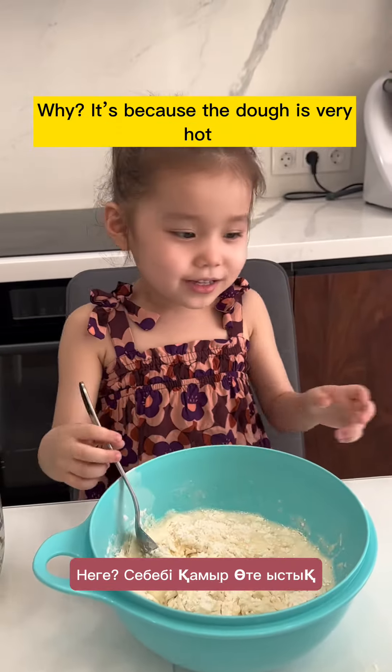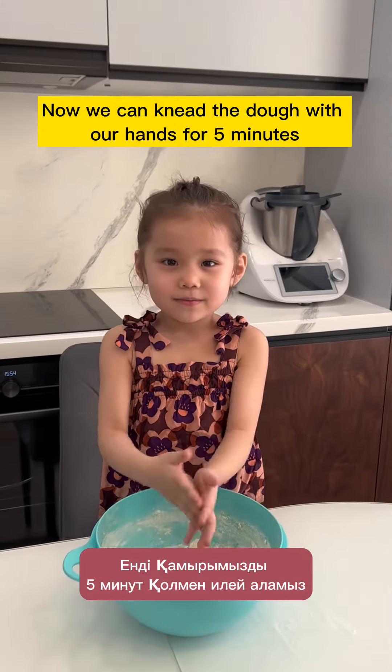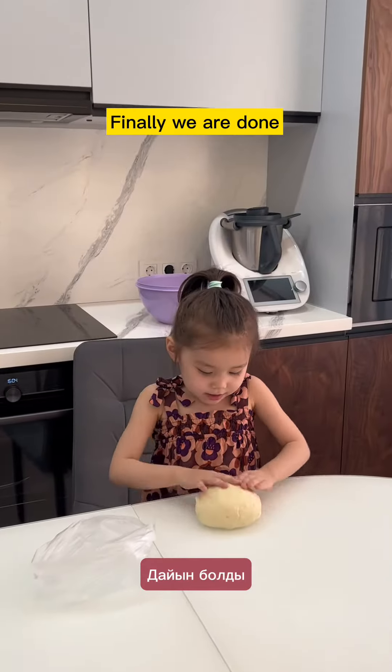You should stir it with the spoon first, because the dough is very hot. Now we can knead the dough with our hands for 5 minutes. Finally we are done.